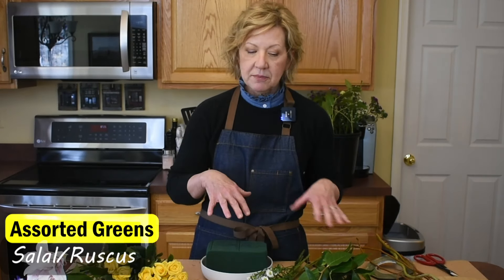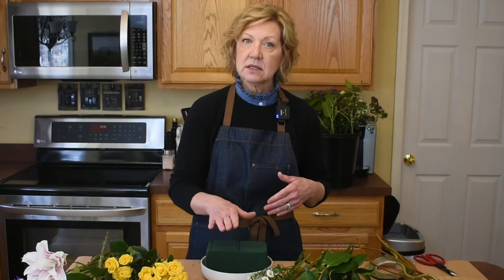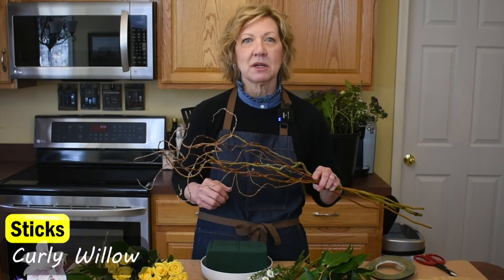You'll also need a variety of greens — the variety will add great texture, and you'll also need enough to cover your mechanics: that's your Oasis, your tape, or even your container. And last but not least, I love sticks — this gives it great movement and a little bit of drama.